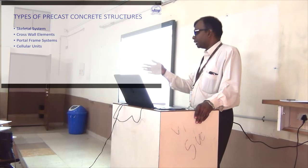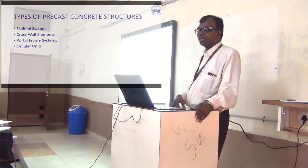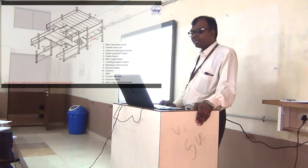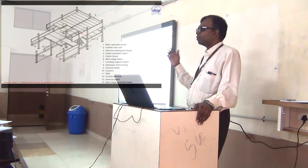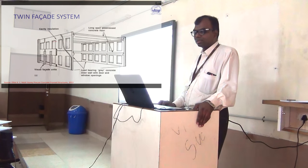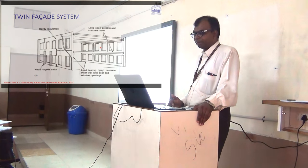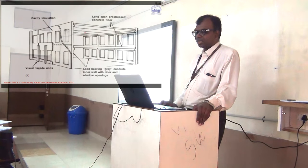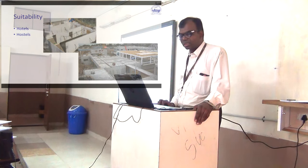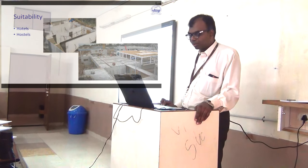These are the four kinds of structural systems: the skeletal system, where individual elements are brought together to make a structure; and the wall system, where load-bearing wall panels are brought and kept in place, then the rest of the structure is positioned. The wall system is commonly used for hotels and hostels where you have clearly defined walls.